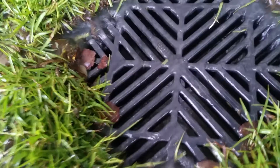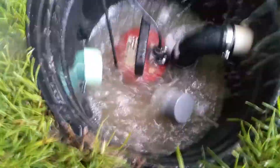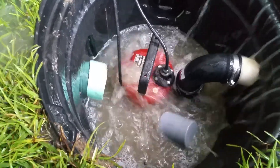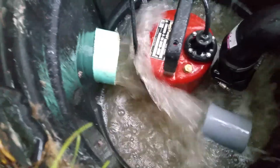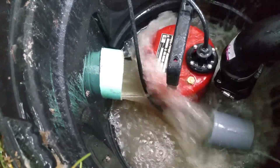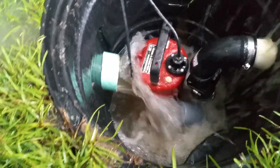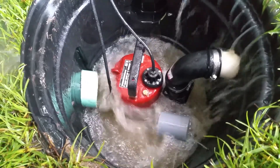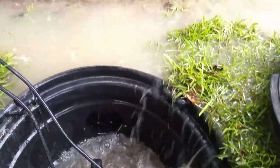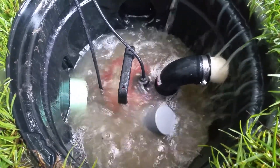It's pouring down raining — look how high the water level is right there. My one horsepower motor is doing the job. Look how much water is coming out of that four-inch pipe, that's ridiculous. This pump is still able to do the job. There's water even coming in over the top — look at that.